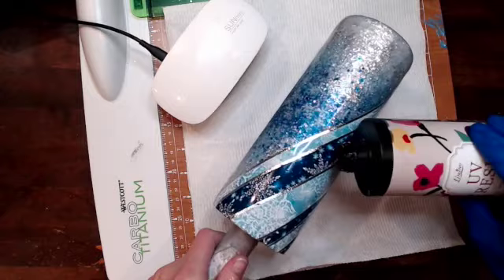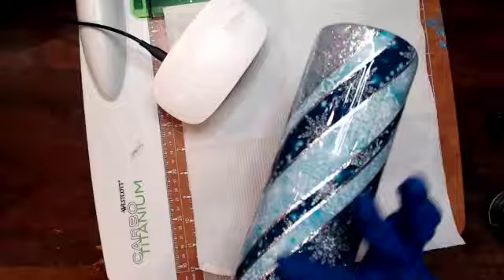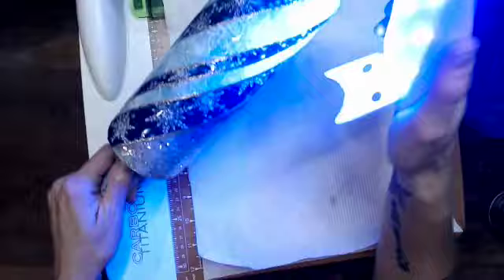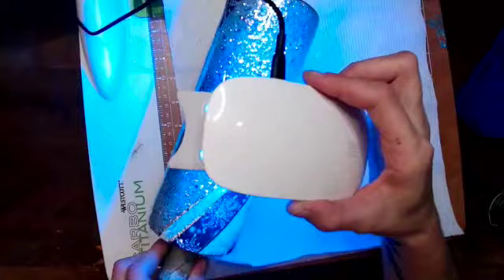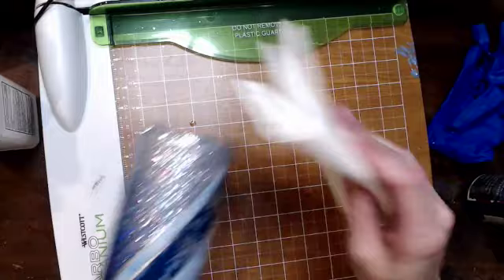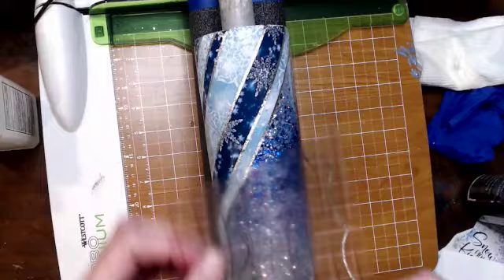I really wanted to get that decal on there without having to do another full layer of epoxy to make it heavier. However, I wanted the decal to go over halfway on the glitter and about halfway on the vinyl. So I ended up putting some UV resin over the area where I wanted my decal to go — that way it would smooth it out and I was able to apply the decal without adding an entire other coat of resin. Once that's all cured, I wipe down my cup with alcohol to make sure it's clean before getting the decal on.